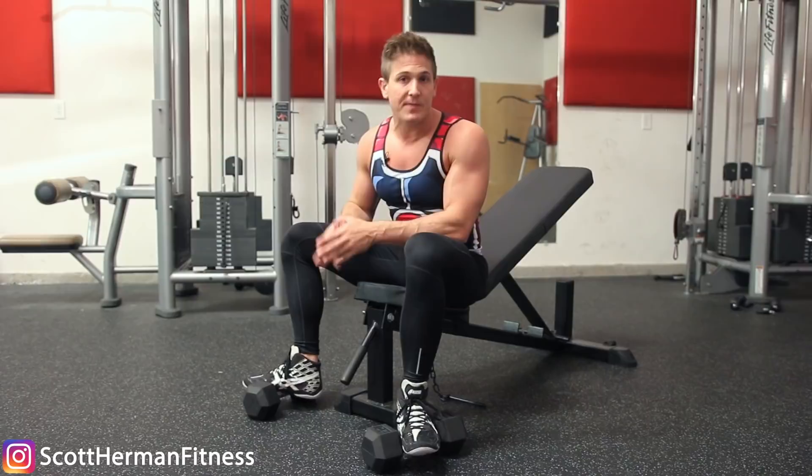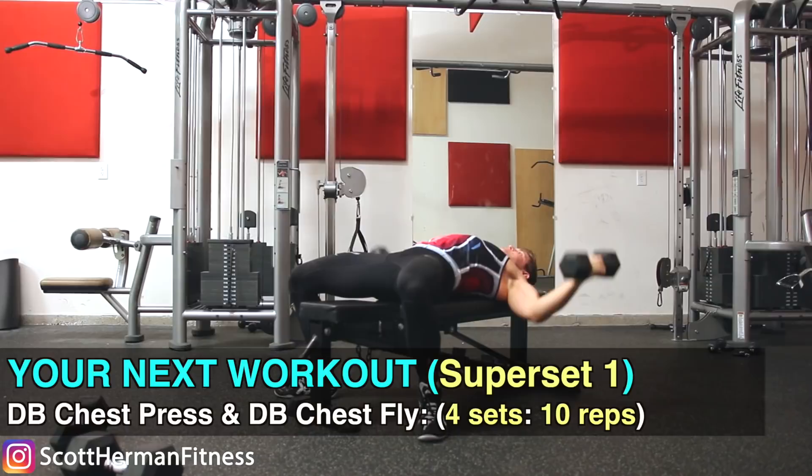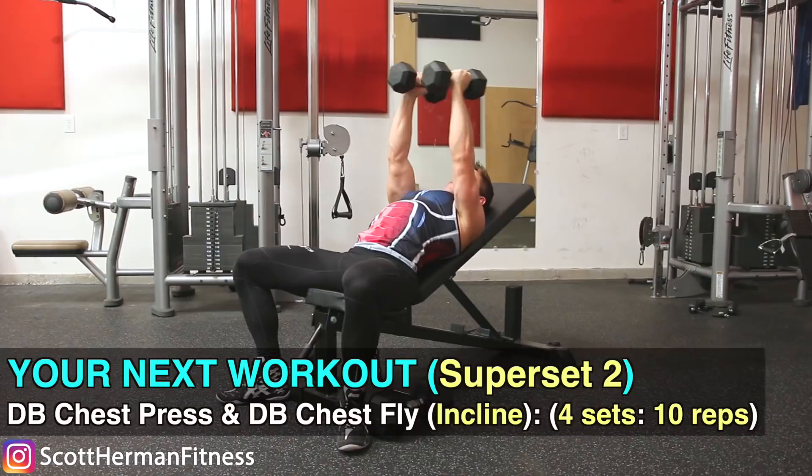To incorporate the dumbbell chest fly into your training program, I like to use it either as a finisher movement or superset it with my main lift. For example, I'll superset a dumbbell bench press with a dumbbell flat fly, or superset an incline dumbbell bench press with an incline dumbbell fly. That's all it takes to get a solid chest workout in.